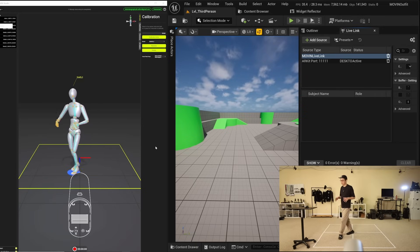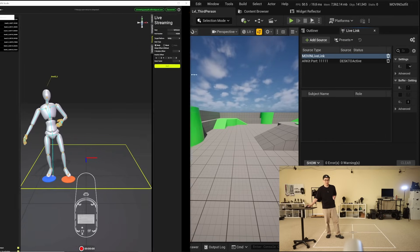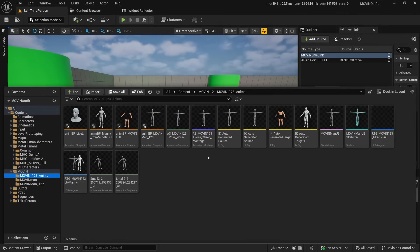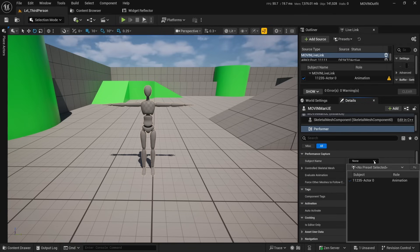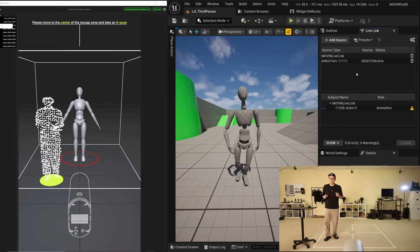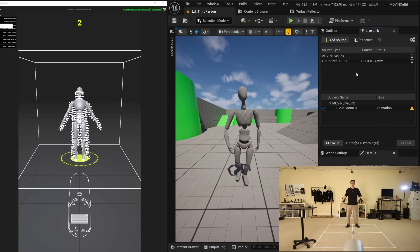Now we're actually tracking inside of Move-In Studio, but we're not streaming yet. We go to live streaming, enable send hands, make sure the target says Unreal, and hit Start. You'll see that in Unreal Engine we now have a subject. The fastest way to proceed is to grab the Move-In Skeletal Mesh, drag it into the scene, and add a new performer component. Once you add your actor, he's already started moving to match what's going on. After getting calibrated in Move-In Studio, this streams directly to Unreal Engine.